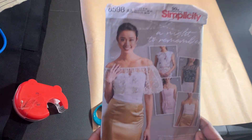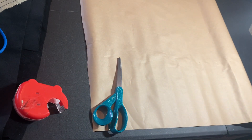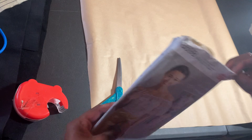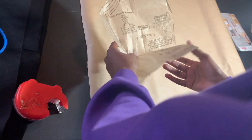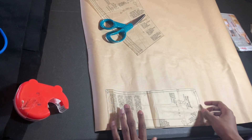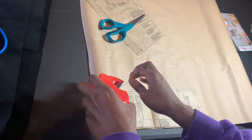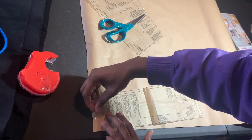Today we're working with Simplicity pattern 8598, which I've actually used for prior corsets and bustiers I've made in the past. I'm always talking about pattern hacking, so I figured let me actually just slow it down and show y'all what pattern hacking actually is. First things first, you want to pick out the pattern.